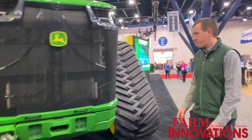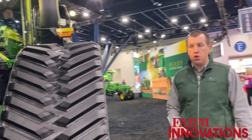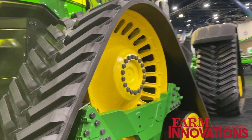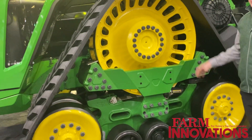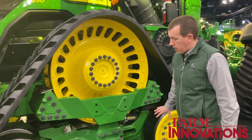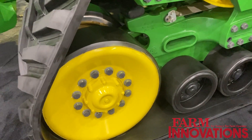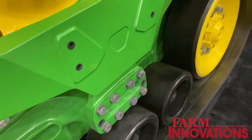Moving around the side, with this new frame and bigger machine, we have an updated track assembly to handle all that power. You can see we have a bigger drive wheel here to help get that power to the ground and spread out the increased weight and size. We have a new mid roller assembly down here to help spread out that weight and keep the compaction very similar to our previous 9RXs.